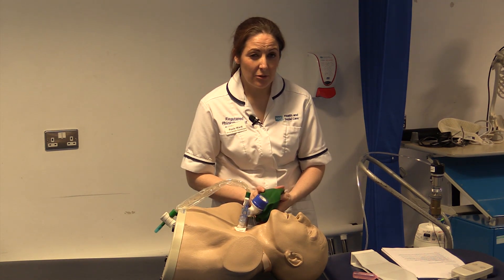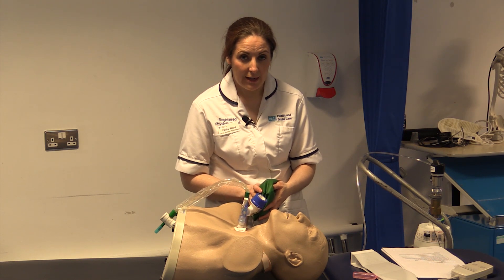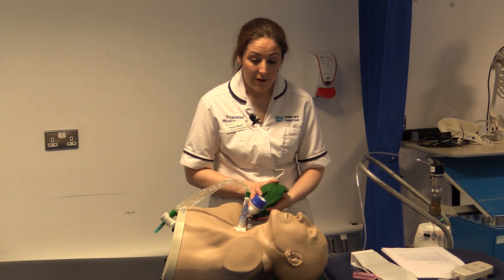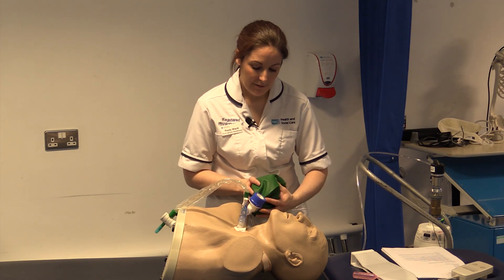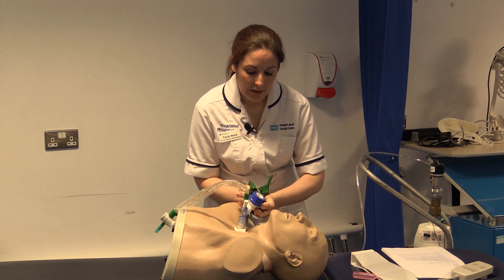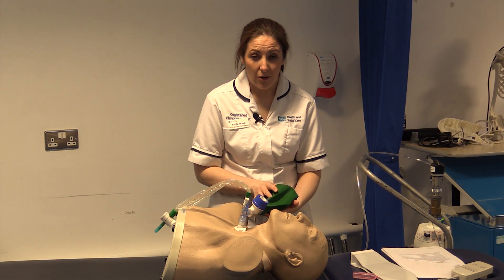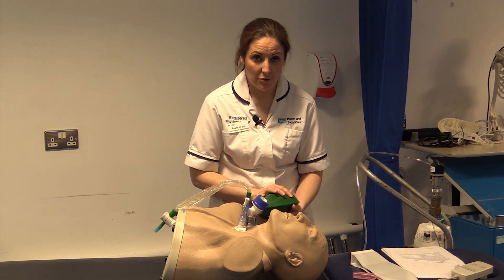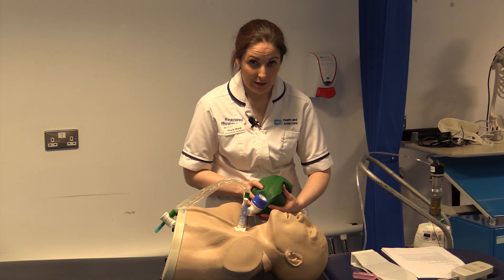Continually watch the monitors for signs of decrease in blood pressure, increase in heart rate, or arrhythmias in the cardiac ECG. From your L-Drive information you will find all of the data on how to manage these hazards of manual hyperinflation.